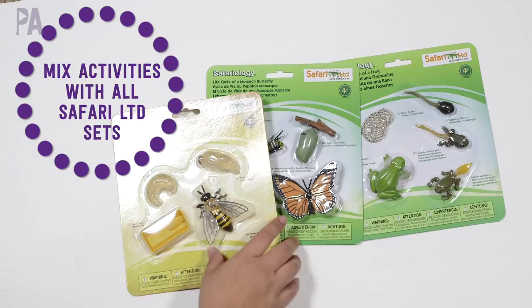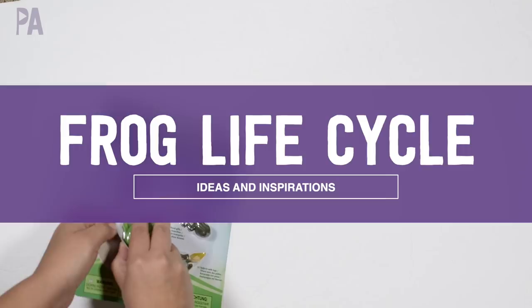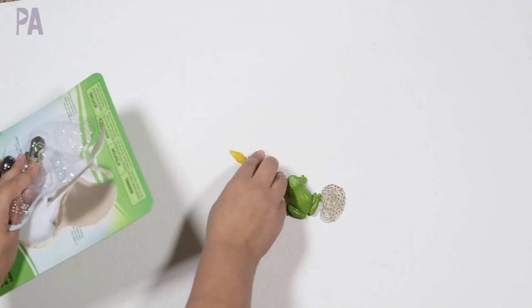What I'm going to do is show you a whole bunch of different activities that can be interchanged through any of these sets. Just keep your eye open for the ones you like and use them with any set you choose. We're going to start off with the frog set. The quality and detail on these are amazing, and kids just love them — they like holding on to them, examining them, and how realistic they look, which really helps in the learning process.